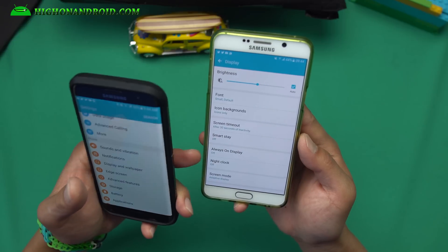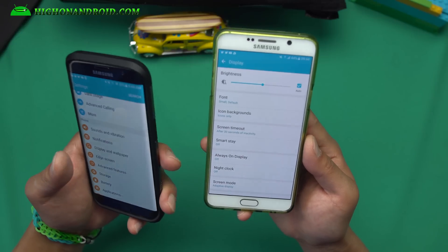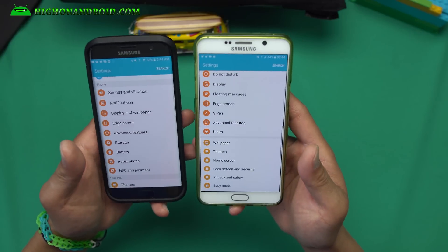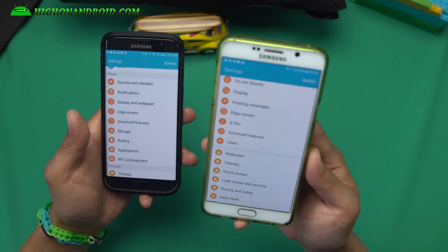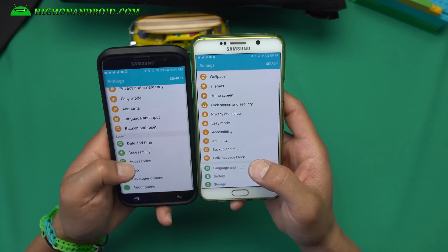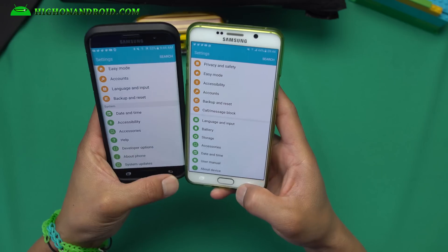One note: if you are using a Note 5 and don't have an S6 Edge Plus, make sure always-on display and night clock are turned off — if they're not off, it will drain the battery. Battery life is excellent on this ROM, really really good. It's better than any Note 5 Lollipop ROM or Marshmallow ROM I've tried, so I definitely recommend it if you want the best battery life.